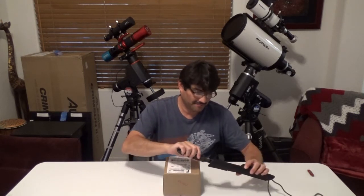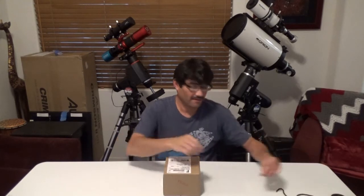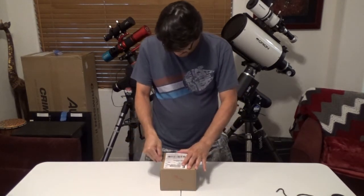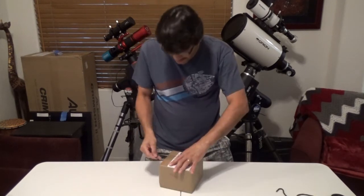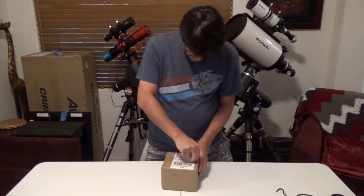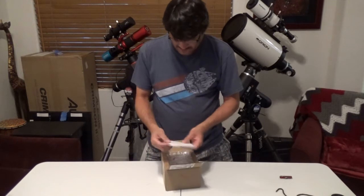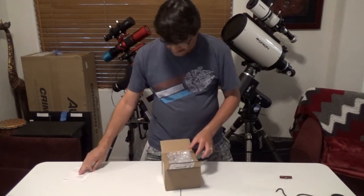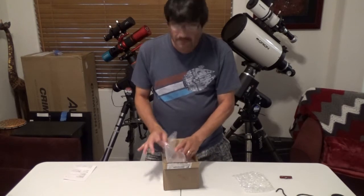Let's go ahead and get our knife out. We don't need one that big — there we go, that'll do. Let's open this thing up and see what we got.